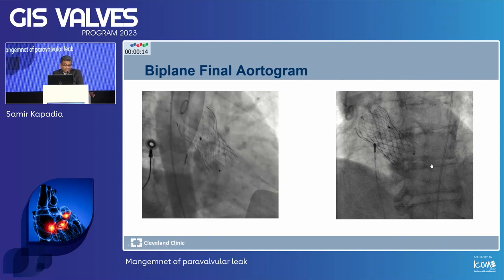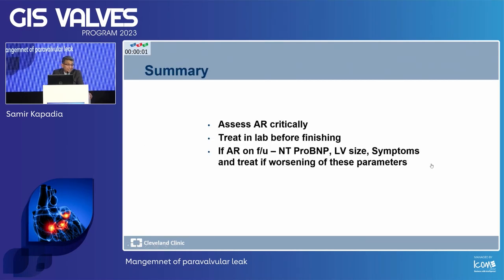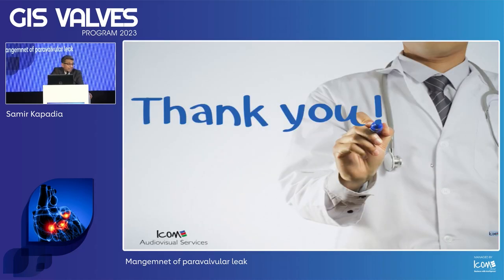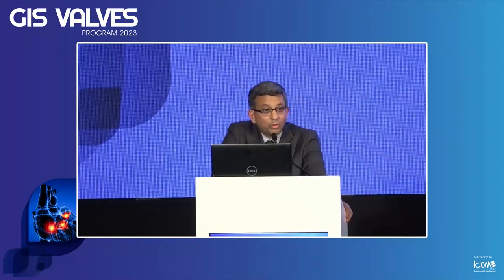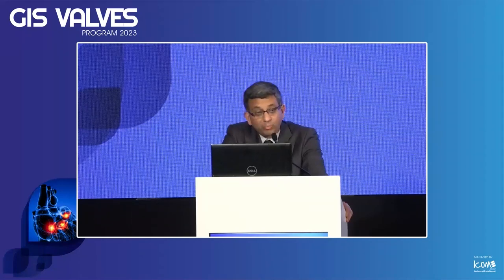Do everything with fluoro. Do a biplane aortogram to make sure we didn't miss anything — there is no AR. Assess AR critically. Treat in the lab if you can. You have to match up with surgery — be as critical as you are with surgical valves. Do not accept moderate AR, because it is not fair to patients who are surgical candidates that we leave moderate AR behind. This is my personal opinion and what we practice at Cleveland Clinic currently. Thank you.